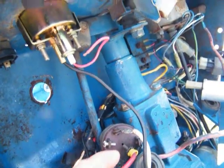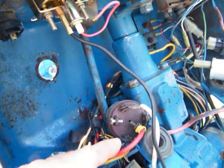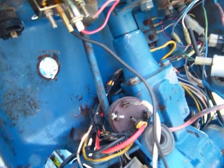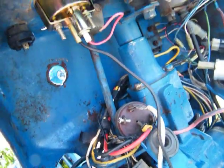And then one wire off the thing I'm putting on there, and then one wire over on 19. And we're going to try that.